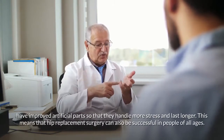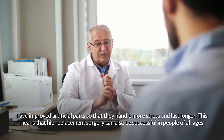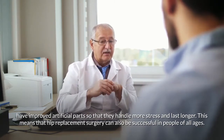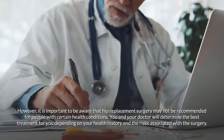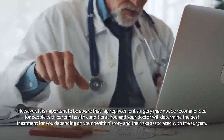New technologies have improved artificial parts so that they handle more stress and last longer, meaning hip replacement surgery can be successful in people of all ages. However, hip replacement surgery may not be recommended for people with certain health conditions, and you and your doctor will determine the best treatment based on your health history and the risks associated with the surgery.